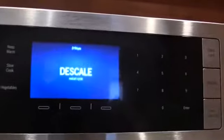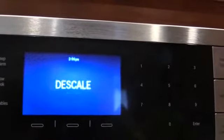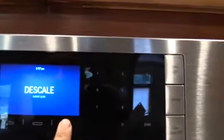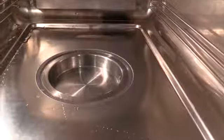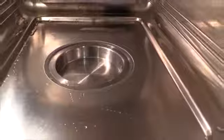As you can see we have to restart the cycle — we must have gone over 30 seconds with the door open, so we're going to have to start back from the beginning. None of the buttons work at all; the only option is to turn it off and start it up again. Now you can see the amount of scale left over in the evaporator dish after descaling.